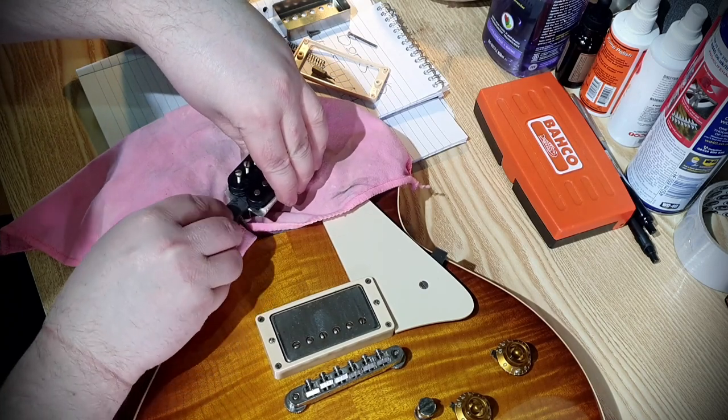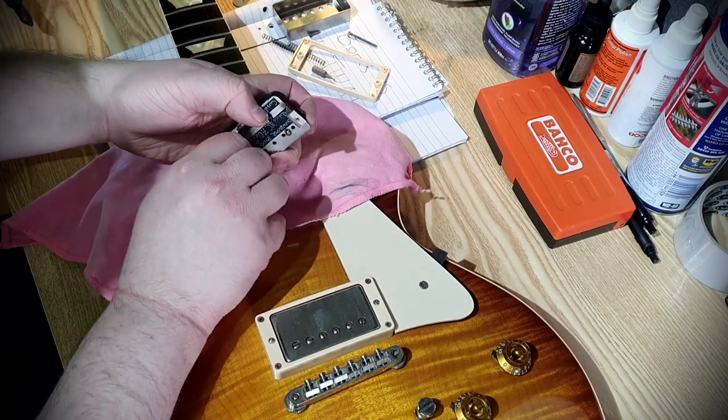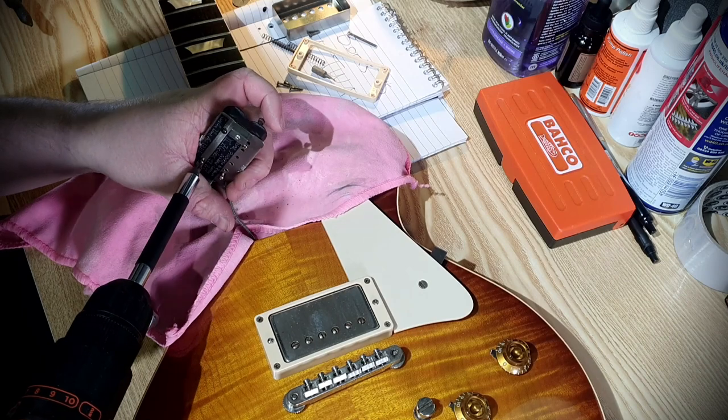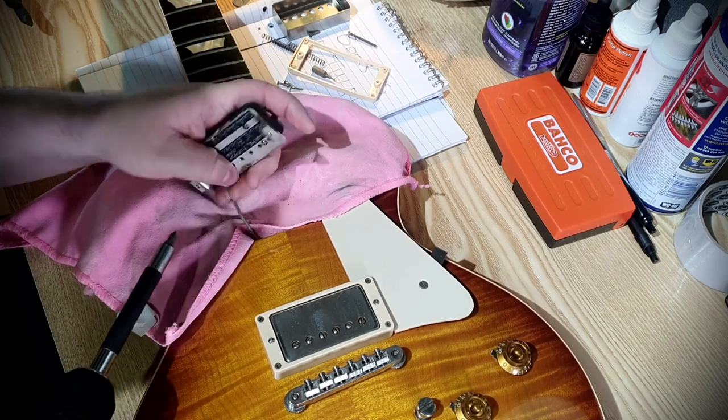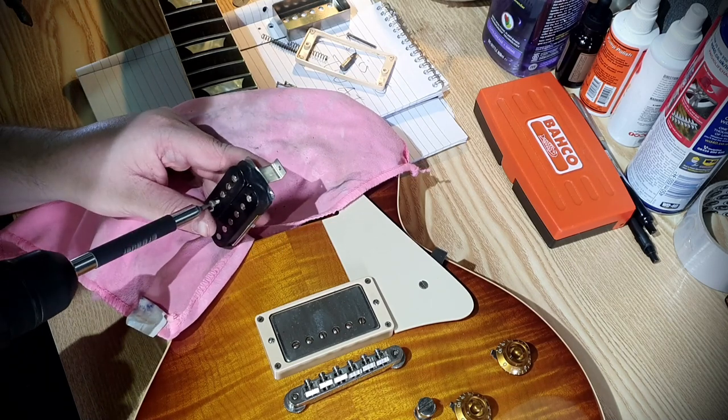Now slide the magnet back in into the same position that it was in before. Reattach all the screws, and adjust your pole pieces to where you like them. Don't forget when you reattach the cover to re-solder those two spots, so it's locked in place.